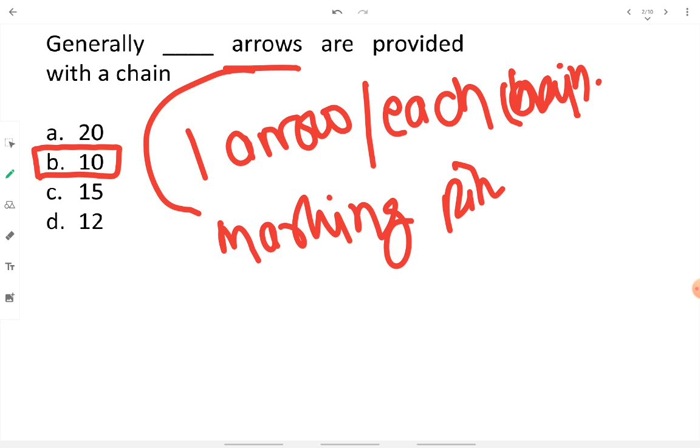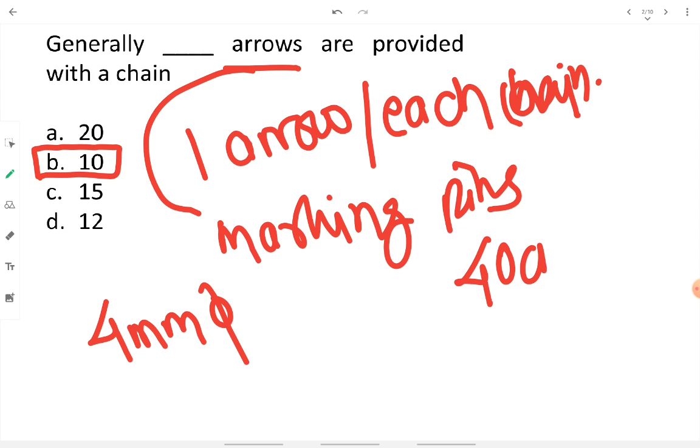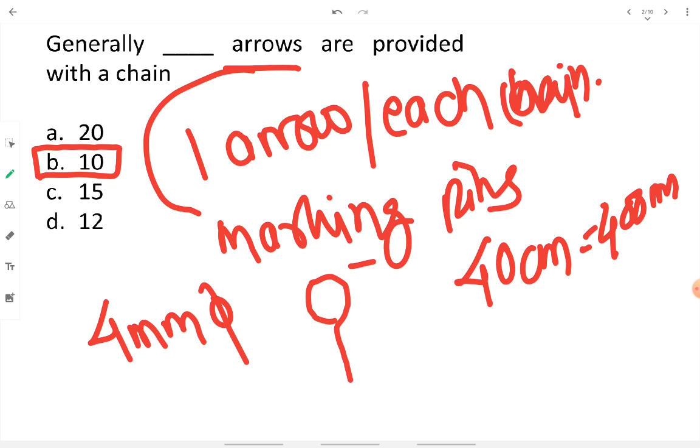Marking pins are made up of steel wire of 4 mm diameter. Their length is about 40 centimeters (400 mm) and their shape is like a question mark. Their cross-sectional diameter is 4 mm and length is 40 centimeters.